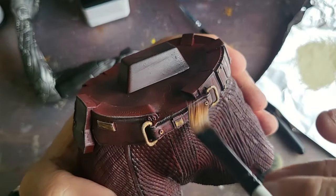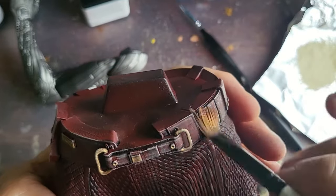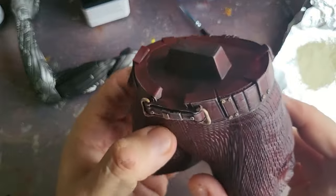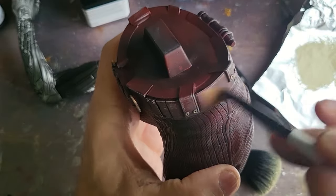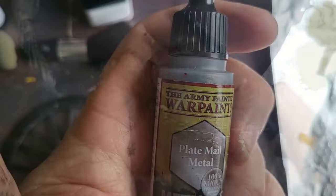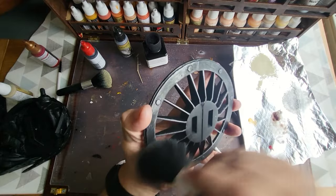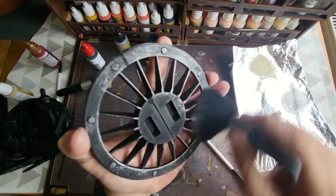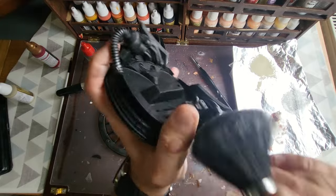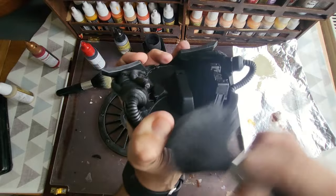Here I've taken a flat brush and I'm using the Skeleton Bone again in a dry brush technique to make her belt stand out a little more - that centre part between the trousers and the top. I want to make that look like a definitive line, separating the areas and the edges a little bit. I'm using it to change the level of depth of the highlight. Then plate mail metal - any silver will do - and I'm just dry brushing the base. The logo is quite spectacular and colourful so I want to keep the base nice and normal, using silver dry brushed on top of matte black. And that's Nebula done.